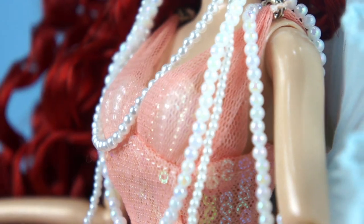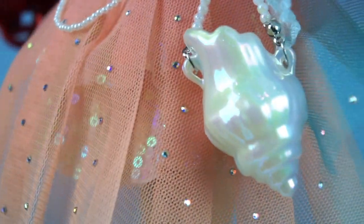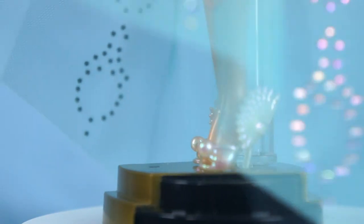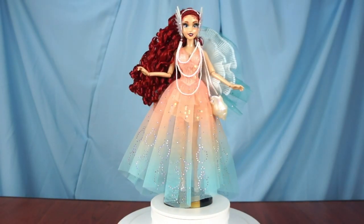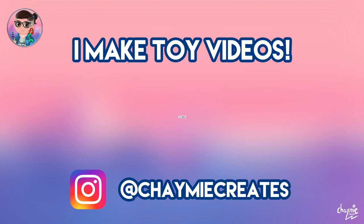Hey everybody and welcome back to another video! Today we're finally going to be taking a look at my Designer Ariel from the Ultimate Princess Collection. I'm Chaimie and I like to make toy videos here on my channel, so make sure you like, subscribe, and ring the notification bell if you'd like to stay tuned for more toy video content.